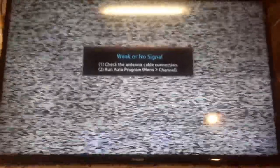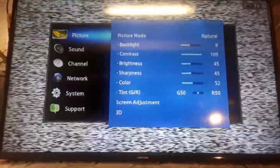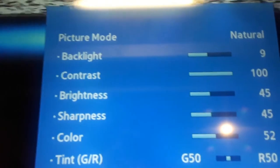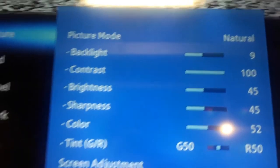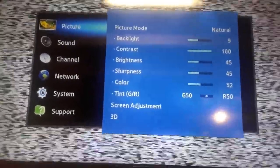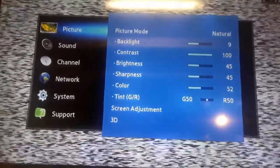Let's try the acid test — see if everything works. And there's the Samsung logo, the channel information, and a blank raster meaning there's no signal right now, but at least it's a bright screen.